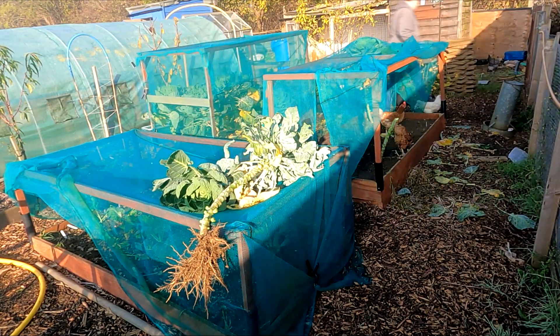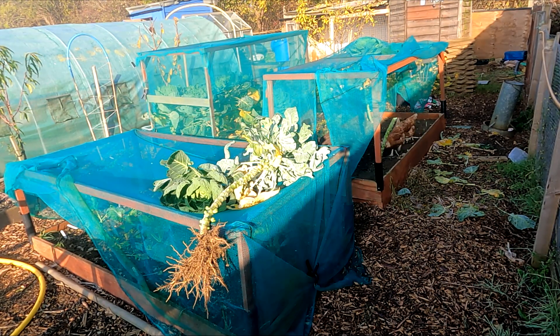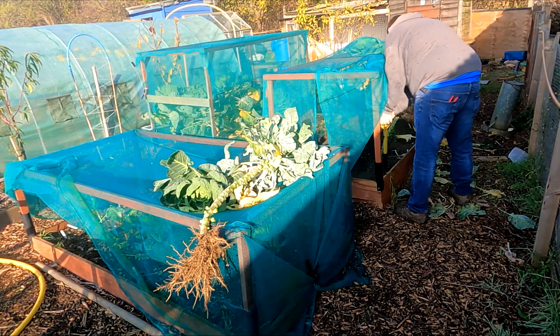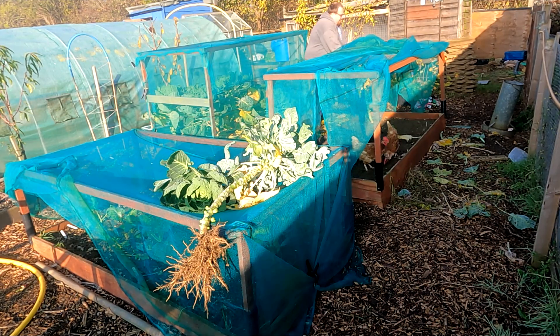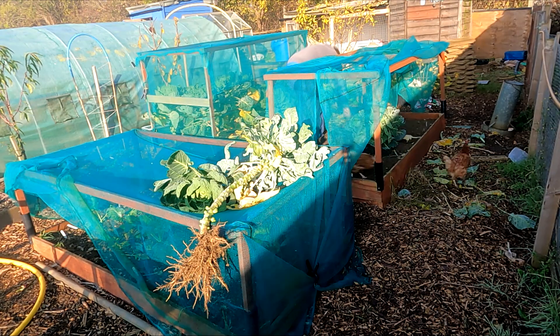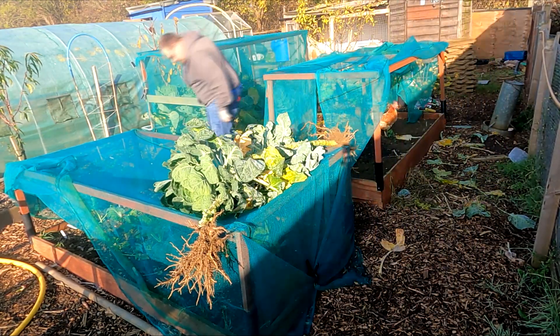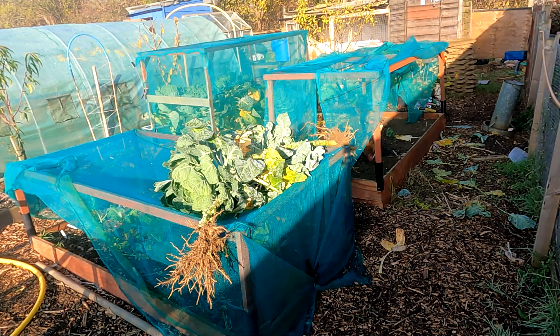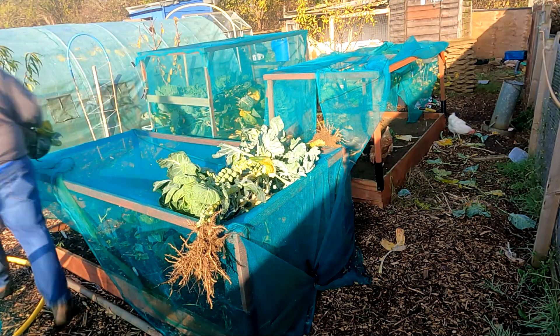A personal hint: the longer, sturdier canes you trim off the raspberries can be turned into plant supports, which you may want for staking Brussels sprouts. If you're in a particularly windy or open area, support your Brussels sprouts — if they get blown about too much it can cause them to blow open and they'll be no good as a sprout. Also don't forget to keep netting your brassicas and anything else growing now, as birds, caterpillars, slugs, and snails are all still an issue with the mild autumn.